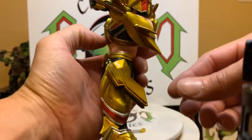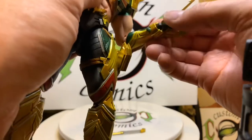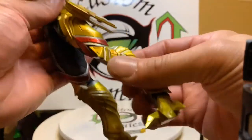It's just beautiful. You got a hinge at the wrist as well, and double-joint knees.